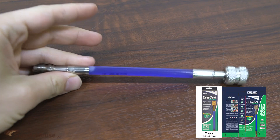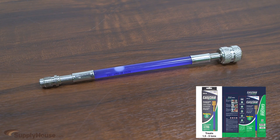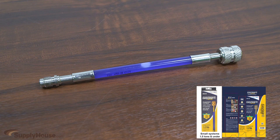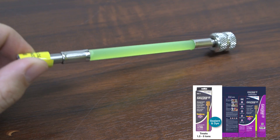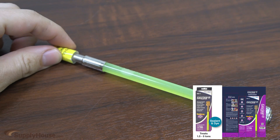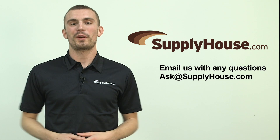EasySeal Direct Inject in the green box is perfect for systems 1.5 tons to 5 tons. For smaller systems up to 1.5 tons, choose EasySeal Direct Inject SS in the yellow box. NuCalGon also offers EasySeal Direct Inject UV dye with ultraviolet formulation to aid in finding larger leaks.